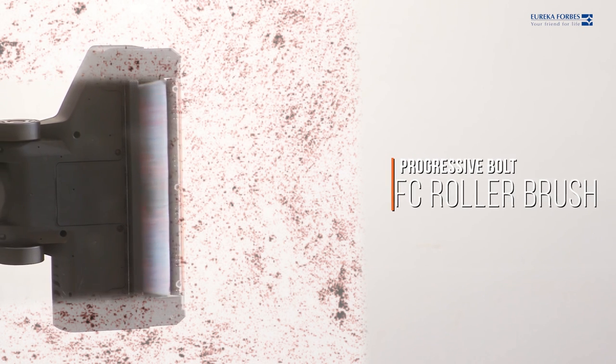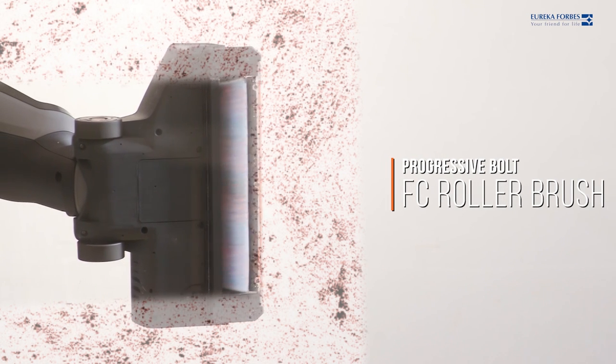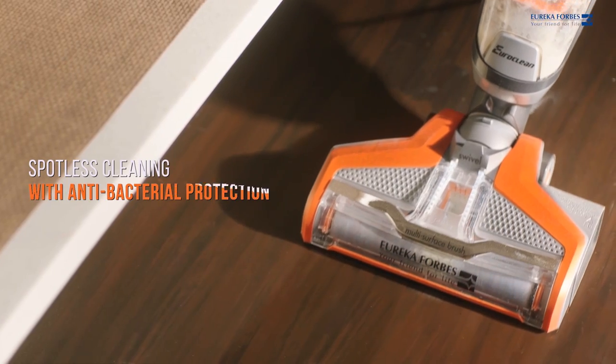Mop & Wack's amazing Bolt FC Roller Brush is designed to extract deep-seated dust to give spotless cleaning with antibacterial protection.